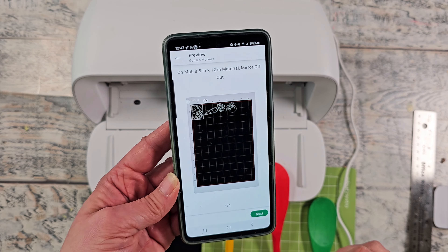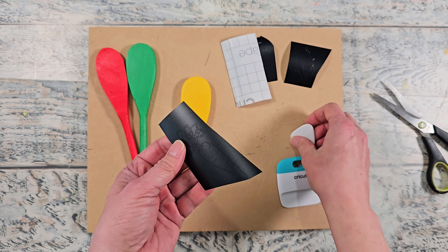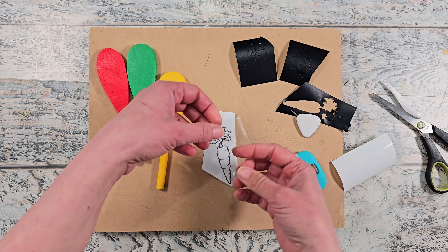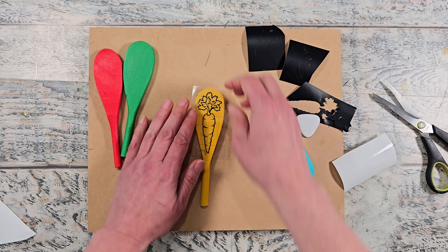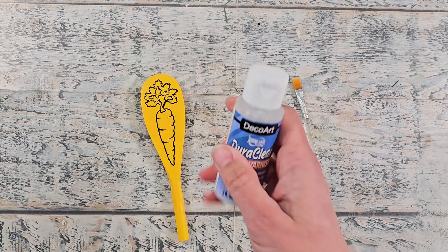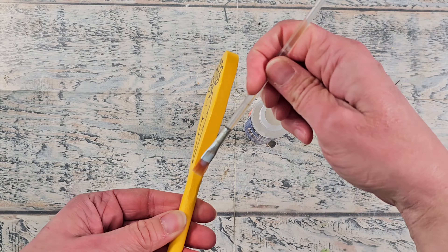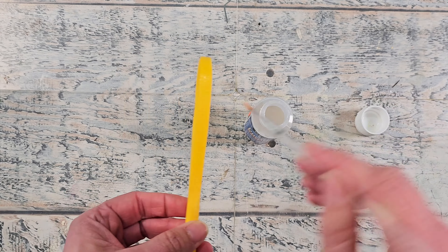If you don't like any of the vegetables I've selected in that particular file, you could do an image search and change things up according to the use you have for your garden. I found that line art images actually work the best for this project — you can see how well this carrot looks on the back side of this spoon. I went ahead and added both solid and line art images for you to use on that file. I'm going to seal this all up with a couple of coats of varnish to make sure it stays in place outside. I'm not sure how well the adhesive will hold up in the heat, but I'll apply the varnish all over and then they are ready to be used.